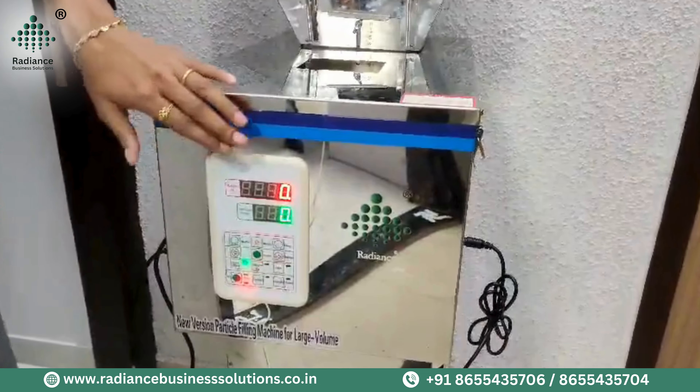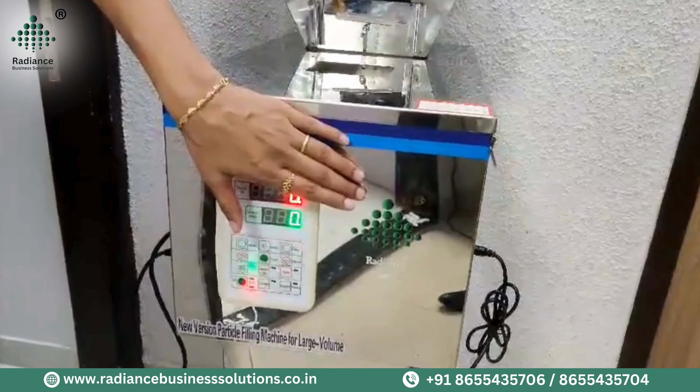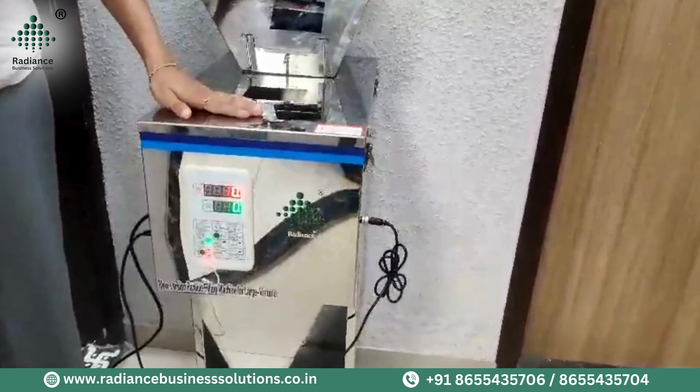Welcome to Radiance Business Solution. This is Radiance Business Solution's Radial Filling Machine, in which you can feel small particles. You can feel gradual. You can feel the powder in it.